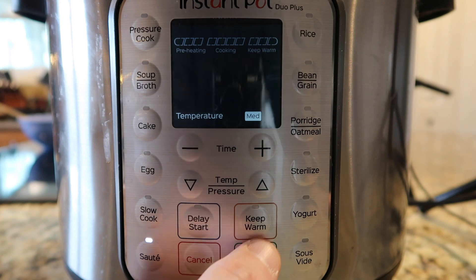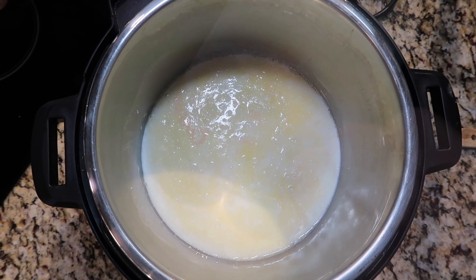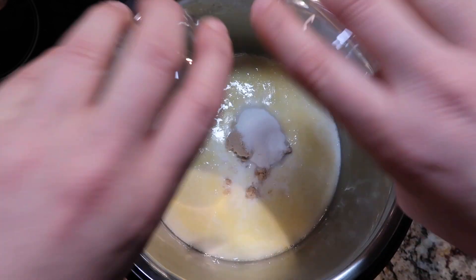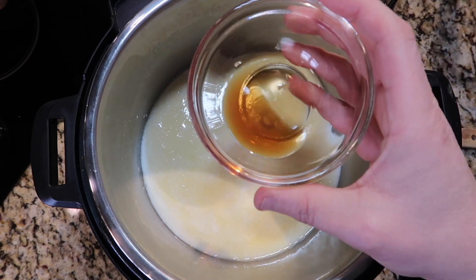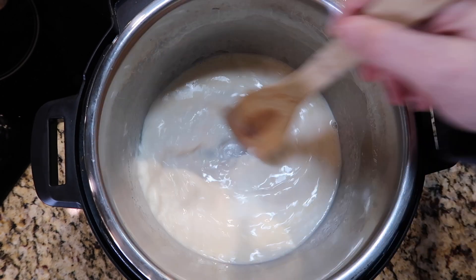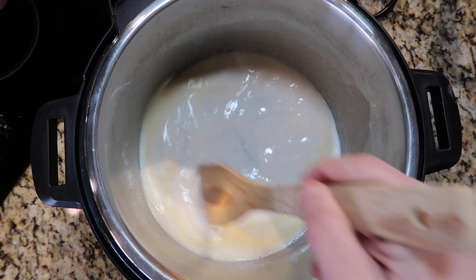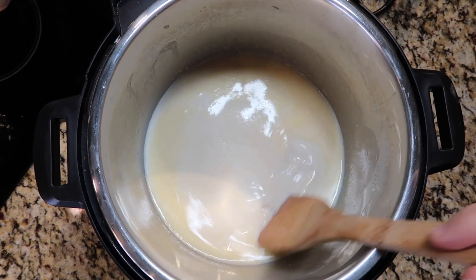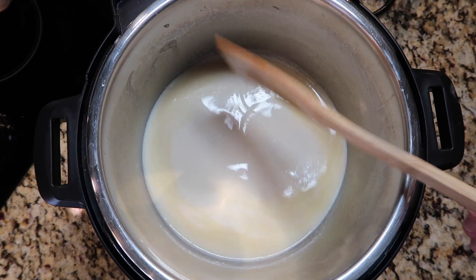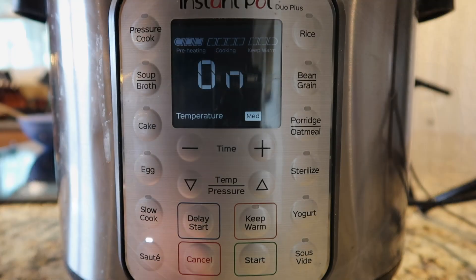Once the butter is melted, I want to add in two cups of whole milk along with three tablespoons each of white granulated sugar and light brown sugar — three tablespoons each. You could also use dark brown if that's all you have. And one and a half teaspoons — or a half a tablespoon, they're synonymous — of vanilla extract. I'm just going to stir until my sugar is completely combined into my milk and everything gets heated up for about three minutes. I don't want my milk to bubble — I just want everything to get warm enough to combine. After about three minutes of stirring we're on the brink of bubbling, so we're good. Hit the cancel button.